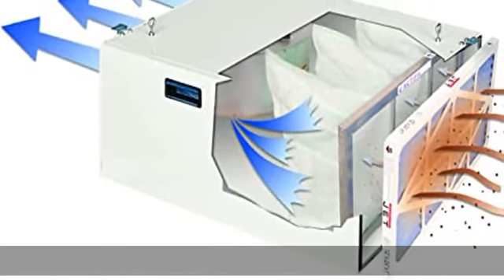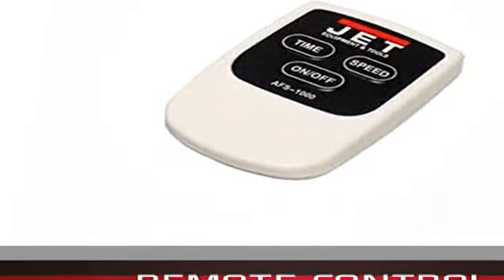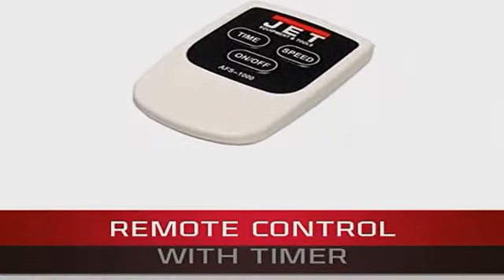Convenient controls: the remote control has a built-in timer with 2, 4, and 8 hour settings, and the system automatically shuts off. Versatile positioning: